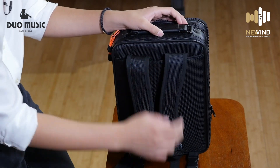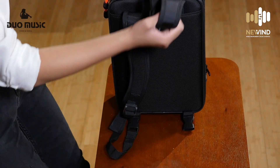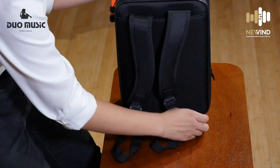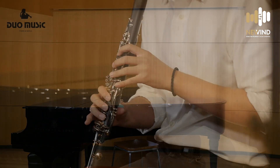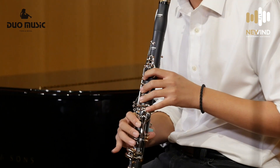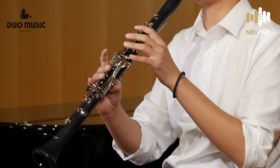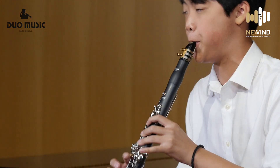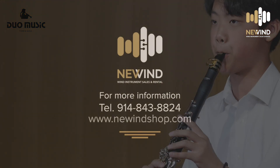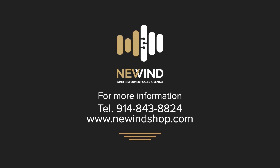There's a pocket for the strap, so the strap can be stored away. Thank you for watching, and I'll see you next time.